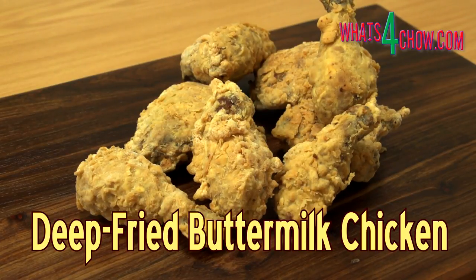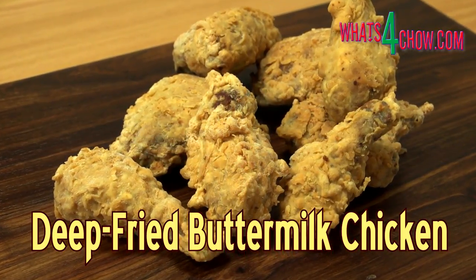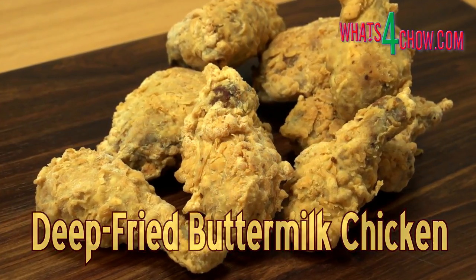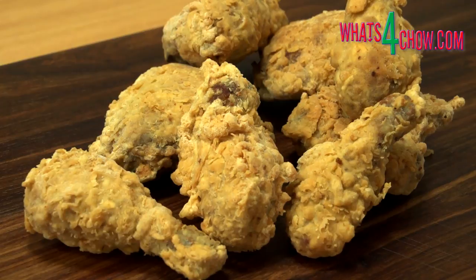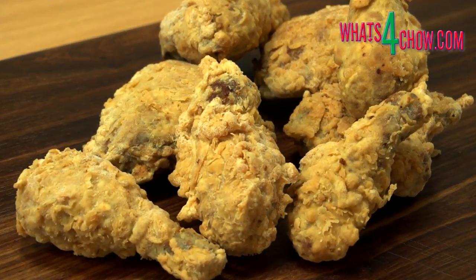Hi and welcome to episode number 582 with whatsforchow.com. Deep-fried buttermilk chicken is an all-time favorite and this recipe gives it a whole new twist. The process is quite drawn out but easy. However, as a result, this recipe is more suited to bulk production for parties and catering.